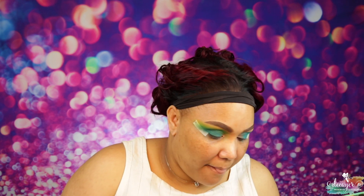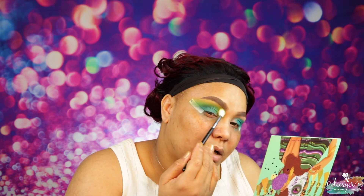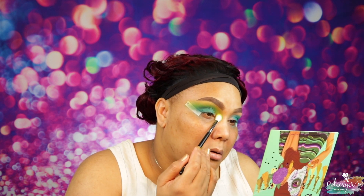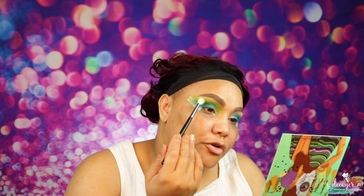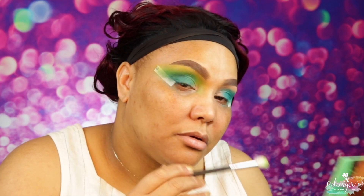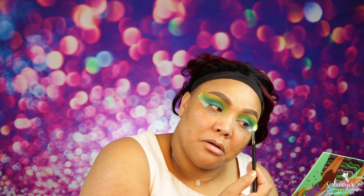This is so pretty! I actually got another palette from them too — I might do another look with it, but I've been doing a lot of blue looks and it's a kind of blue shadow so maybe later. I like bringing my shadows all the way to my brow — some people don't like it, I do. For shadows, you just kind of do what works for you. It blends so well — the shadows are a little bit dusty but they work so good.